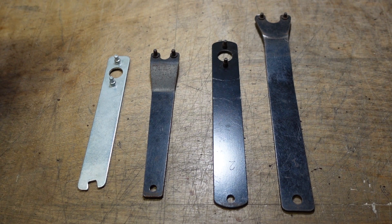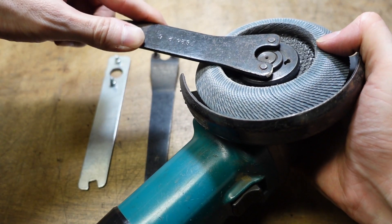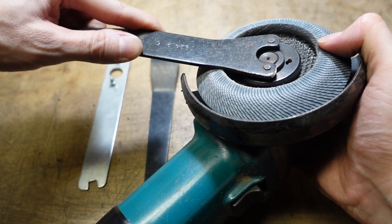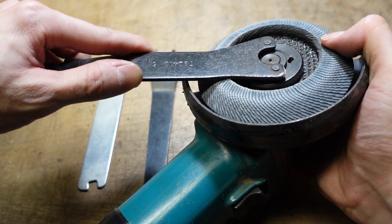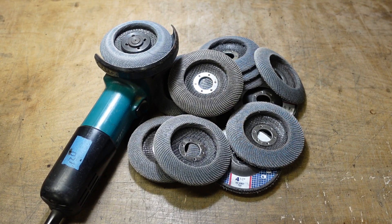If you've used angle grinders for any length of time, you're familiar with swapping discs and using these wrenches. Every time I use them, I think there's just got to be a better way of getting these nuts off. One option is to have multiple grinders, one for every disc that you use. Sometimes you're using one grinder and going through a lot of discs — in that case, it would be nice to be able to swap the discs faster.